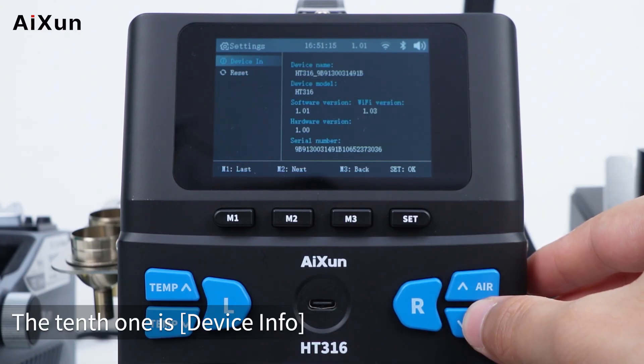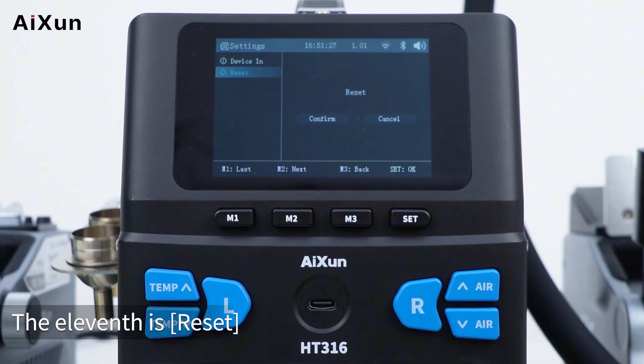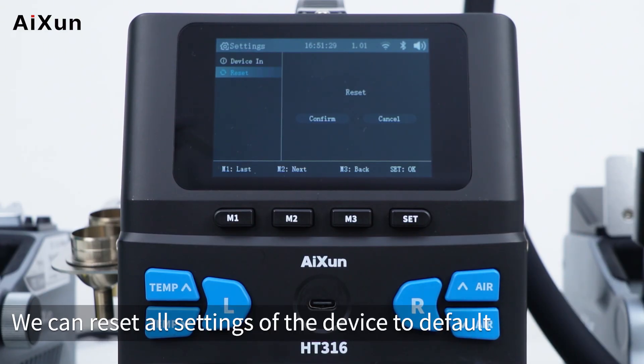The tenth setting is device info, where you can see the device name, device model, and other details. The eleventh is reset, which resets all settings of the device to default.